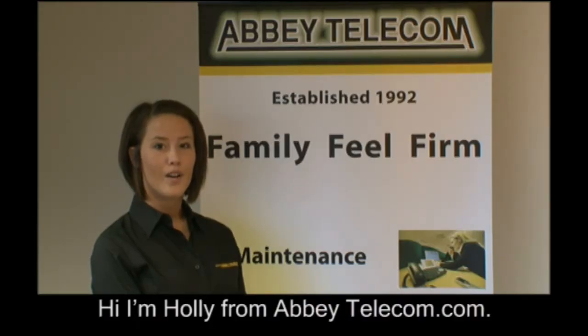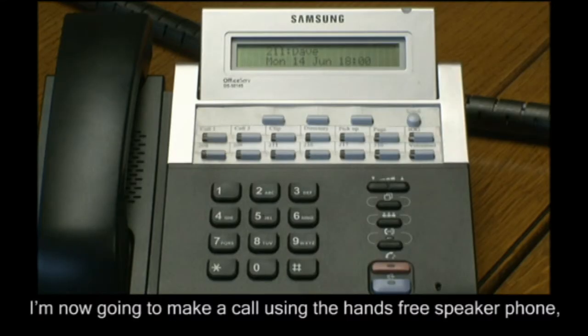Hi, I'm Holly from abbytelecom.com. I'm now going to make a call using the hands-free speakerphone.